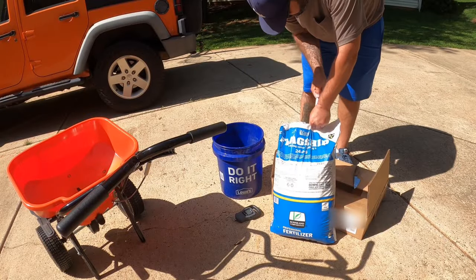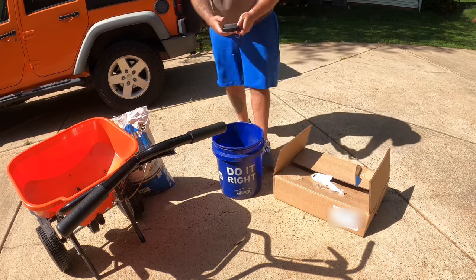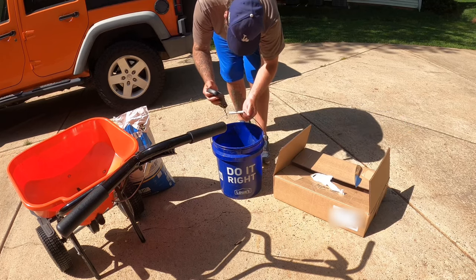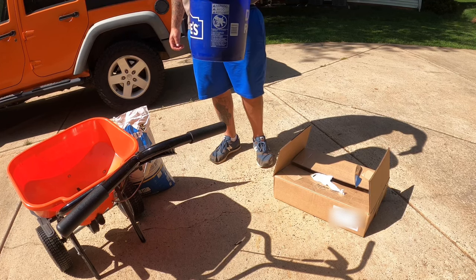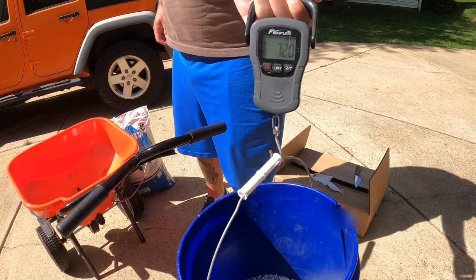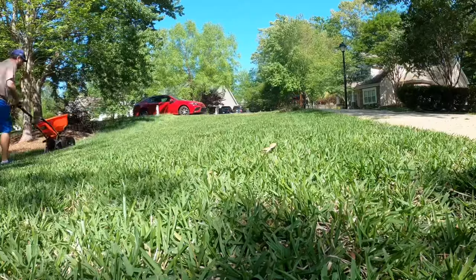Now I'm going to weigh this out — three pounds per thousand square feet. The bucket weighs 1.4 pounds, so I want to add up to 7.4 pounds because I'm doing 2,000 square feet, just to test out the spreader with this product for the first time. It looks like we've got 7.2, so I'll add a little bit more, then pour it straight into the spreader and we'll start spreading.